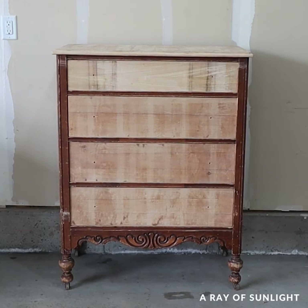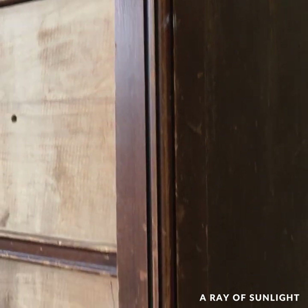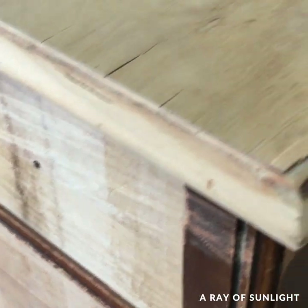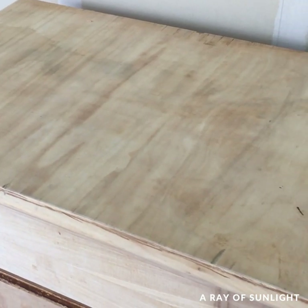I bought this dresser from my neighbor for about $80. These antique dressers are so hard to find in my area, so even though it was in really rough shape, I just could not pass it up — and part of the work was done for me already.